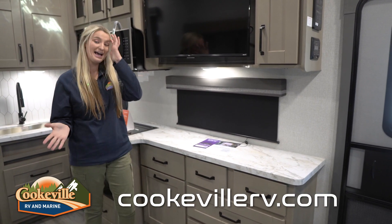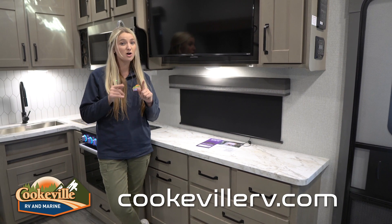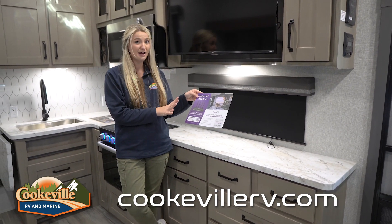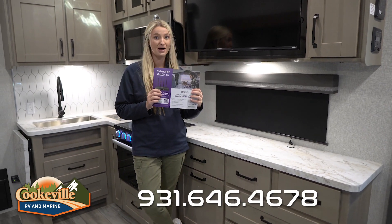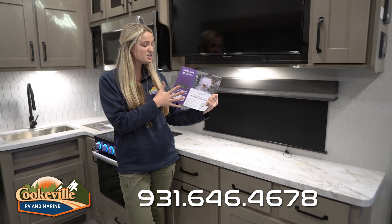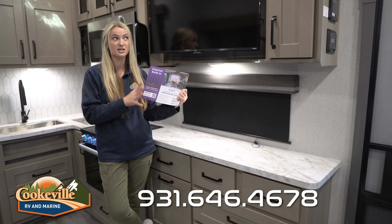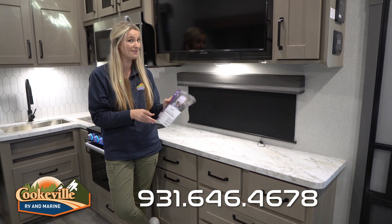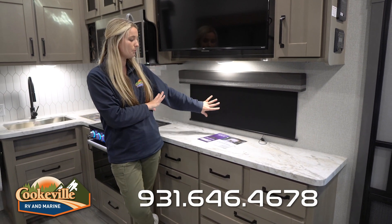A lot of people ask about Wi-Fi — not all campers have it, but Grand Design has recently partnered with TravelFi. It's a pay-as-you-go Wi-Fi system; the router is already installed in here and you just pay as you go. Definitely ask your salesman about it for more details — it's a very nice addition.